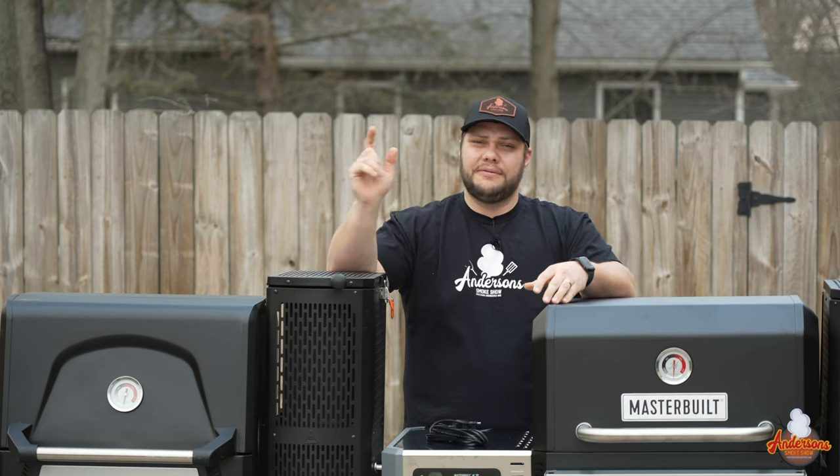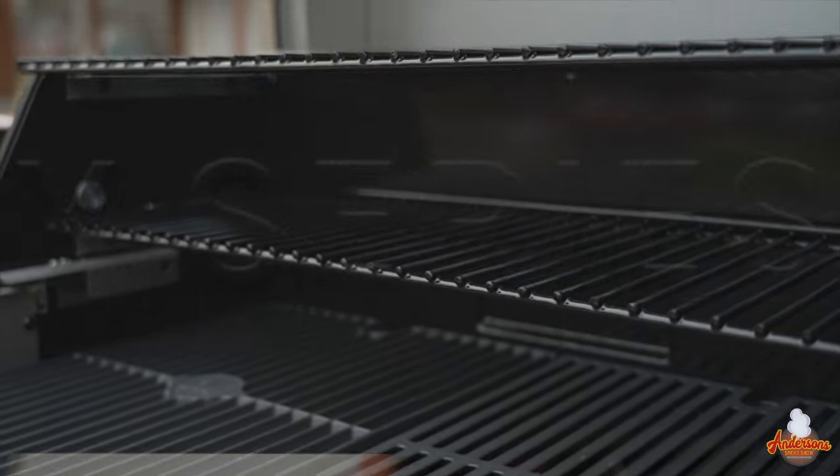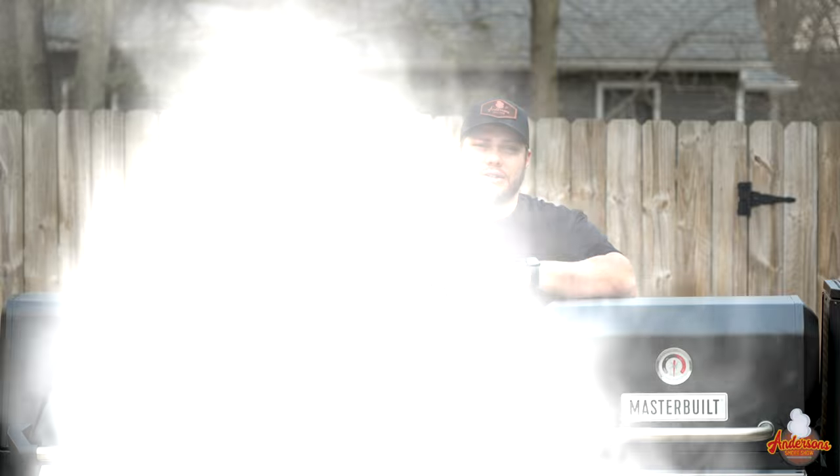It is springtime and if you're here that means you're interested in the Masterbuilt Gravity Series. Today I'm going to help you decide on which one suits you best — the 560, the 800, and we'll even talk about the 1050 as well. Now let's get into it.